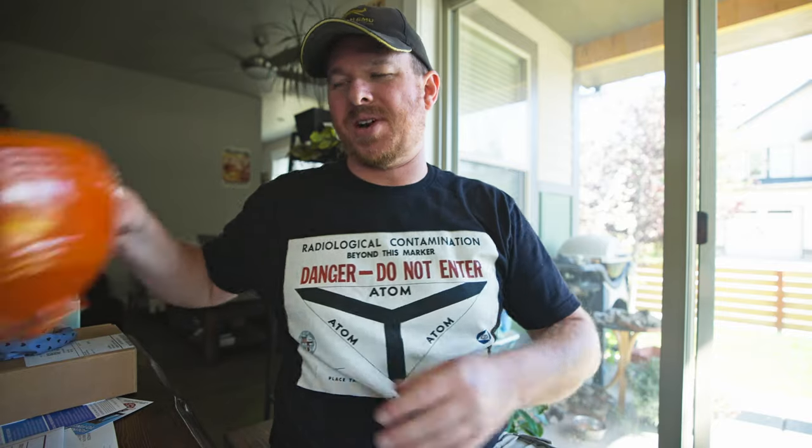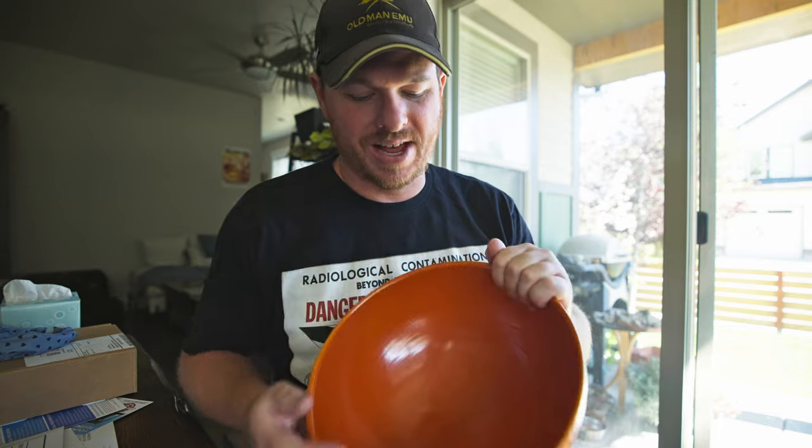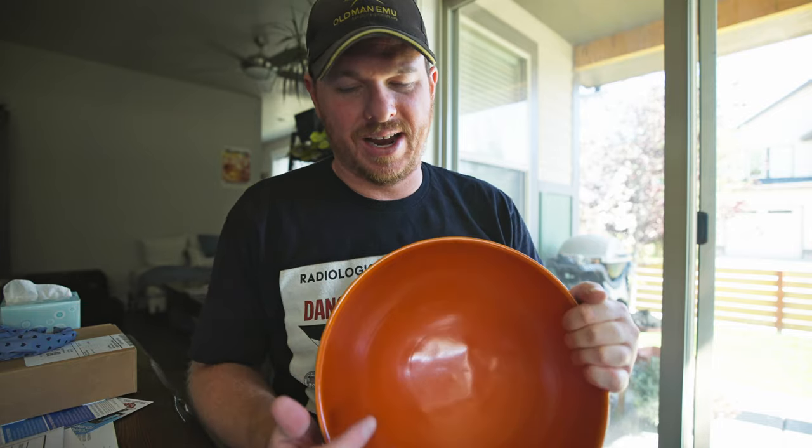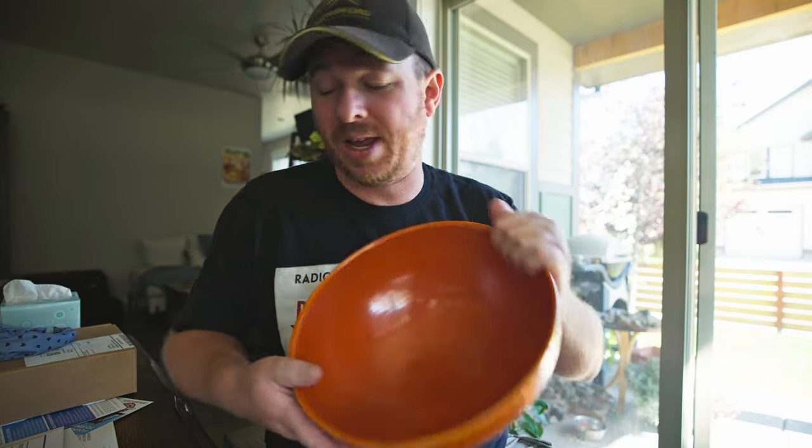Full disclosure - those bananas aren't as radioactive as they appeared to be. It's because they're inside this bowl, which has uranium oxide in it to give it its color, and that's what was giving off the majority of the radiation the Geiger counter was picking up. The banana bread won't be as radioactive as that bowl - it will be slightly radioactive because it has bananas in it - but not radioactive enough to actually detect. I just want to clarify I wasn't making a radioactive loaf of banana bread, well, any more radioactive than it normally is.